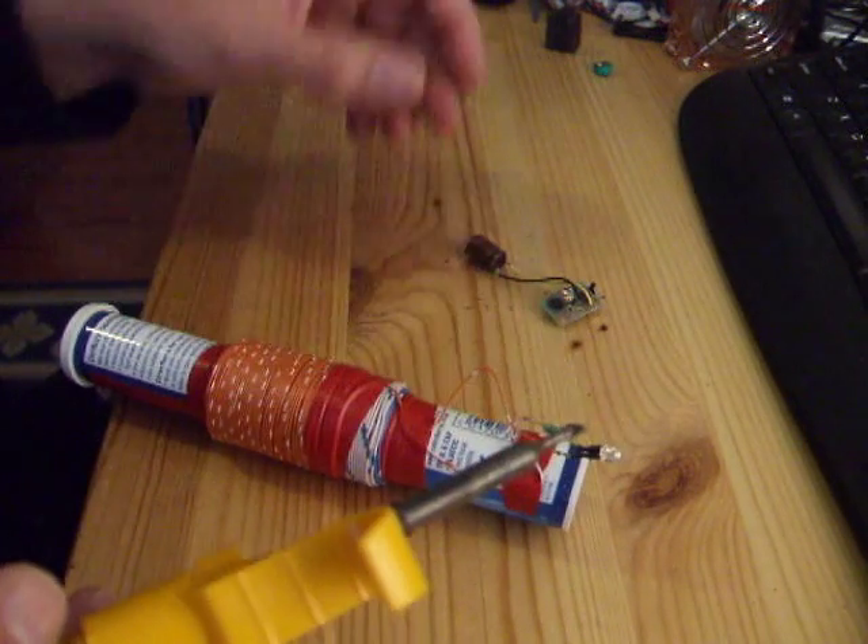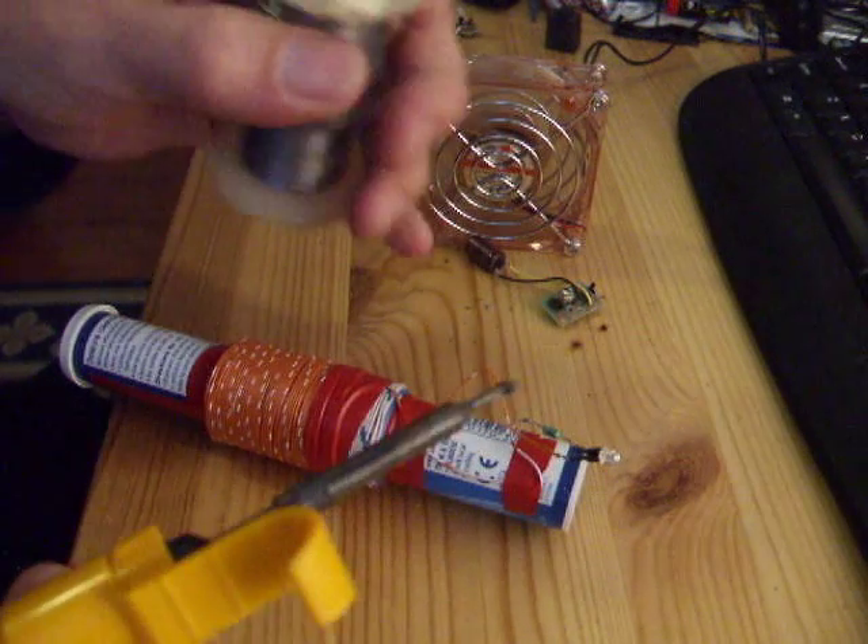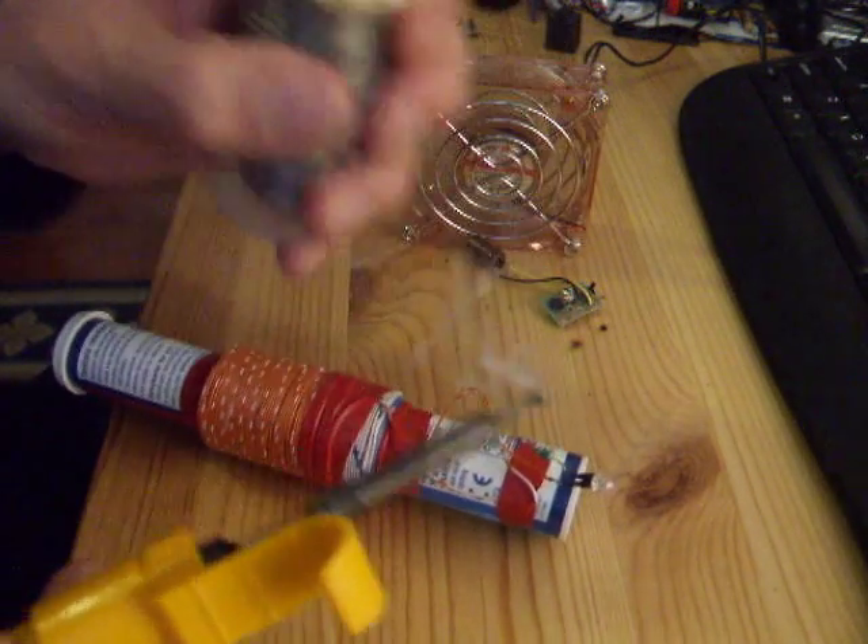Okay, soldering iron heated up. A little fan to blow the fumes away.